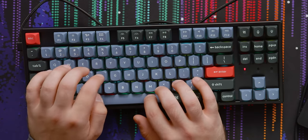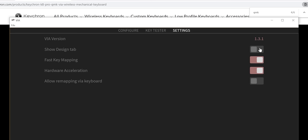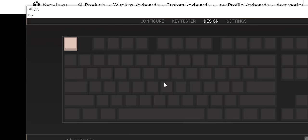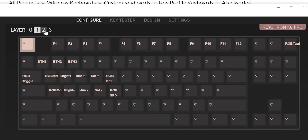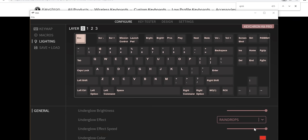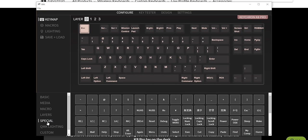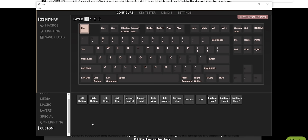It's just the way the stabilizers are lubed and stuff, probably. So in VIA — download, show design tab, on, load my JSON file, JSON V2 — we've got like four layers that we can alter. They're already kind of preset a little bit. You can just reassign keys to whatever you want, make up a bunch of macros and lighting and stuff like that. There are a bunch of presets too, like media, macro, special, QMK lighting. You can use all of this stuff or just go full custom.